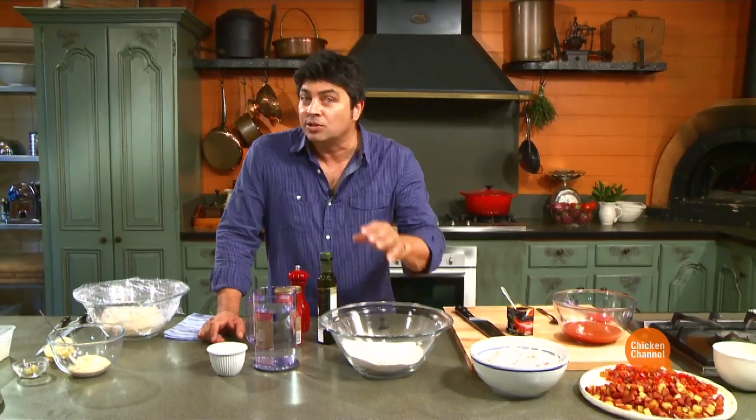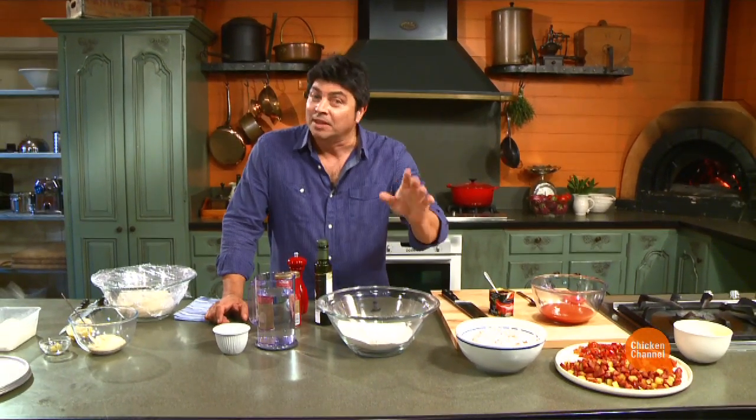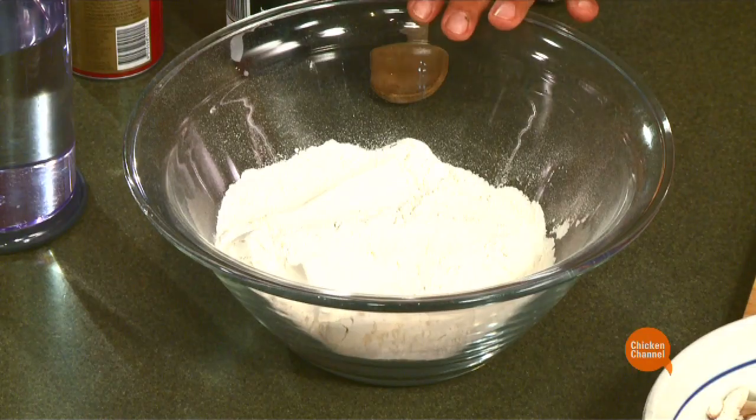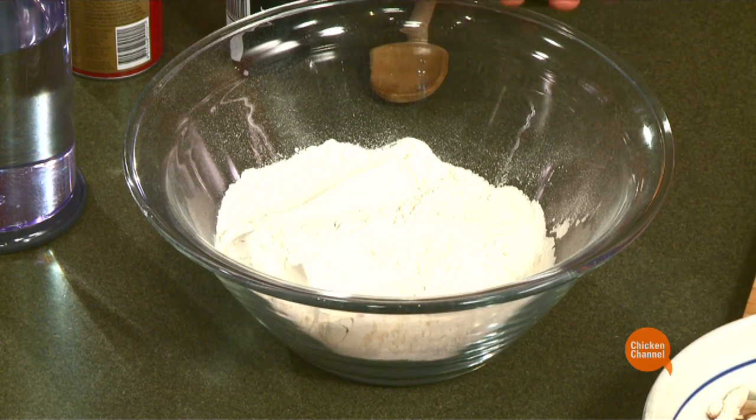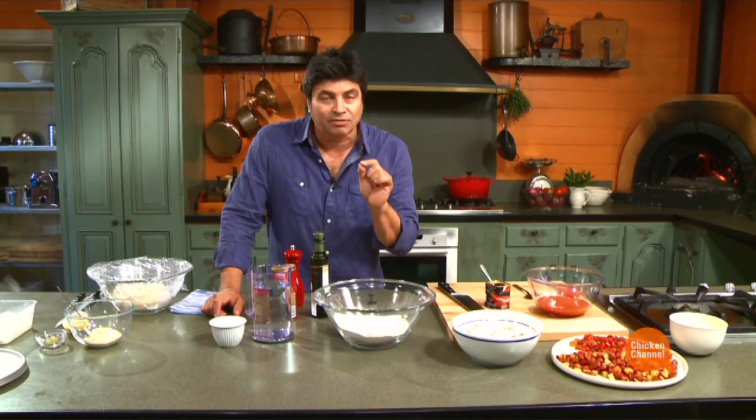Now the dough itself is rather important, but what I want to do is show you one that you can prepare straight away and use fairly quickly. A really good dough takes time to develop its flavour, but in this case we want a pizza and we want it now. So in here I have three cups of plain flour. The important thing about the plain flour is that it's a fine grade flour.